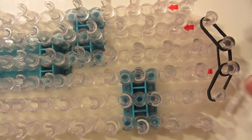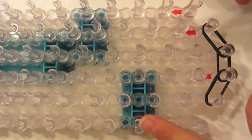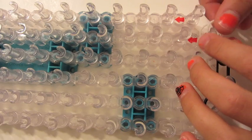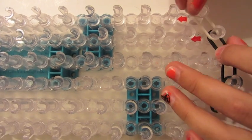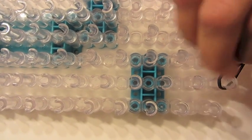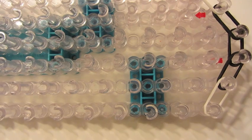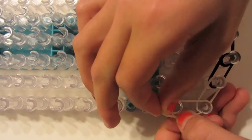Now we're going to switch colors and do these outer pegs. Take two of your next color and do this one — push it down — and do this one — push it down. Now do the other side: do this one, push it down, and do this one, push it down.